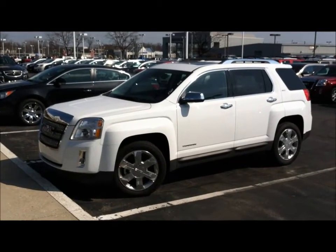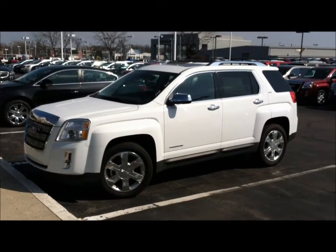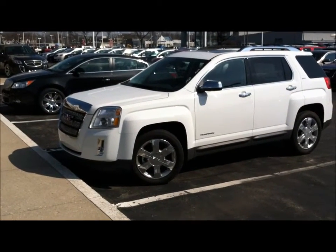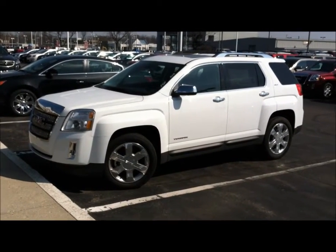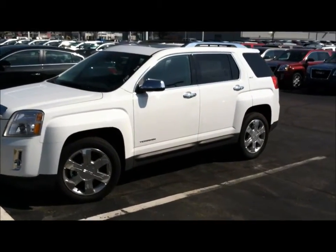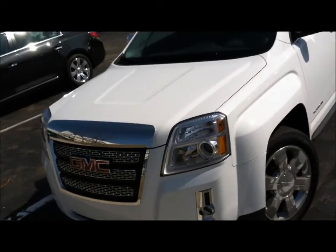I wanted to take a minute and show you what this beautiful Olympic white terrain looks like. This is the SL2 model, so it is going to have the roof racks on it. If you went with an SLE1, it does not come with the roof racks, so just to kind of give you an idea there. See how awesome this car looks from every angle.